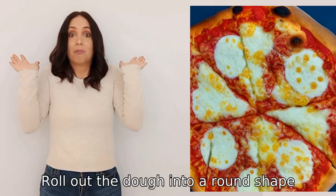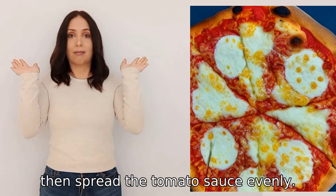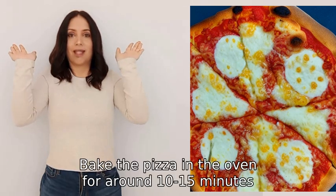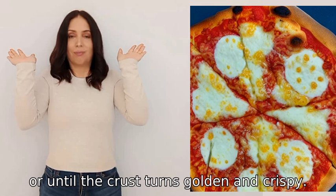Roll out the dough into a round shape, then spread the tomato sauce evenly. Sprinkle cheese on top, followed by your chosen toppings. Bake the pizza in the oven for around 10 to 15 minutes, or until the crust turns golden and crispy.